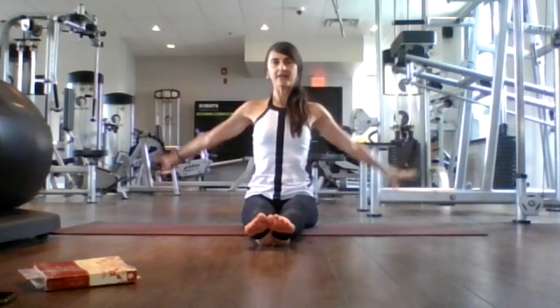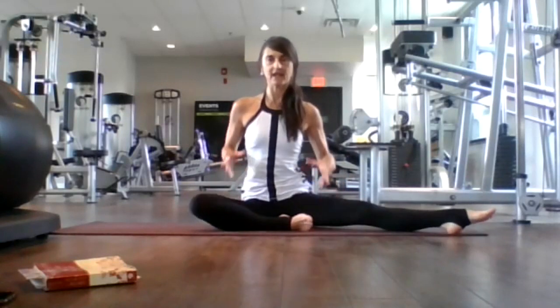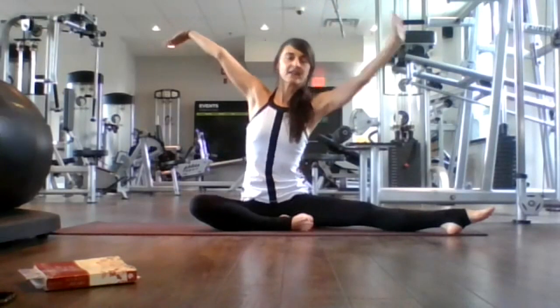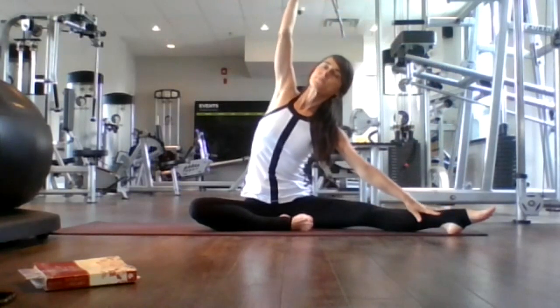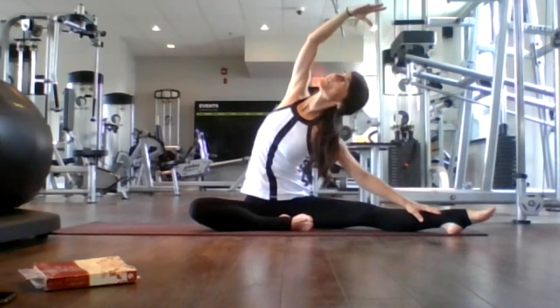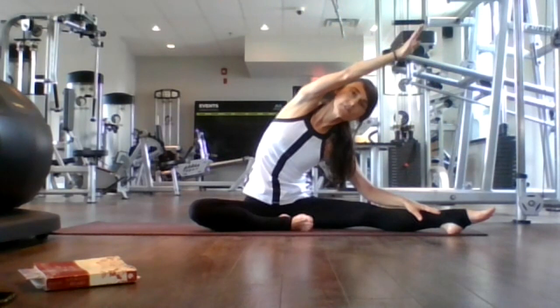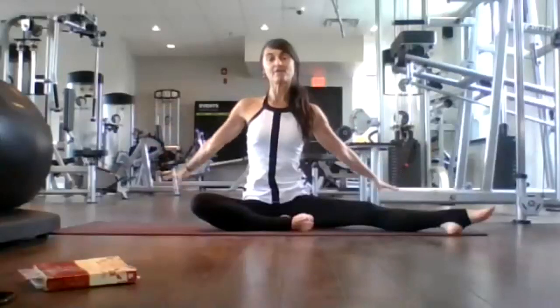Let your hands fall behind you. Inhale, right leg bends. Exhale, open it up. Then let's move our left leg out to about 45 degrees — a nice comfortable stance. Inhale here, reach up, look up. Let's exhale, fall over to our left leg. Inhale, halfway lift. Exhale, fold. Inhale, halfway lift. Exhale, fold. Come back to center, sweep your arms up. Exhale, let them fall behind you, getting ready to lift our hips again.